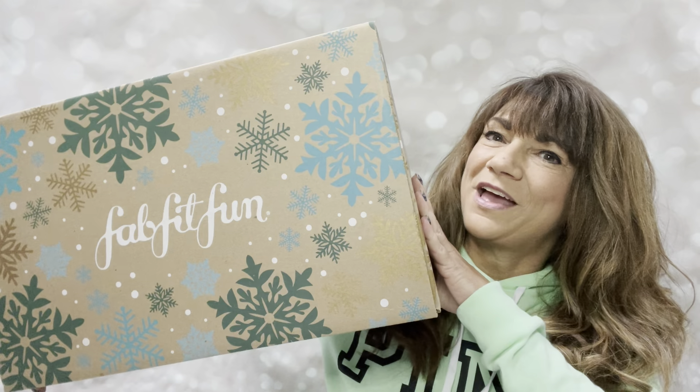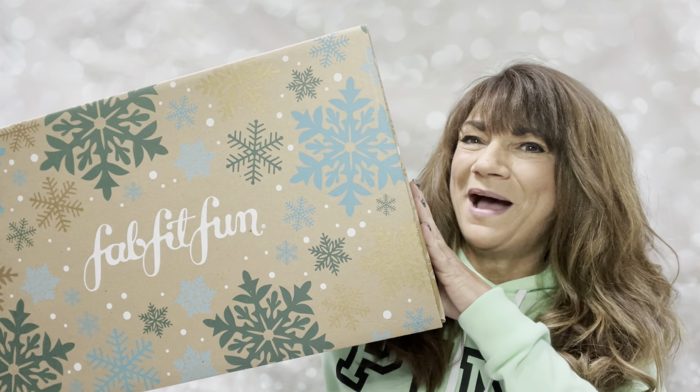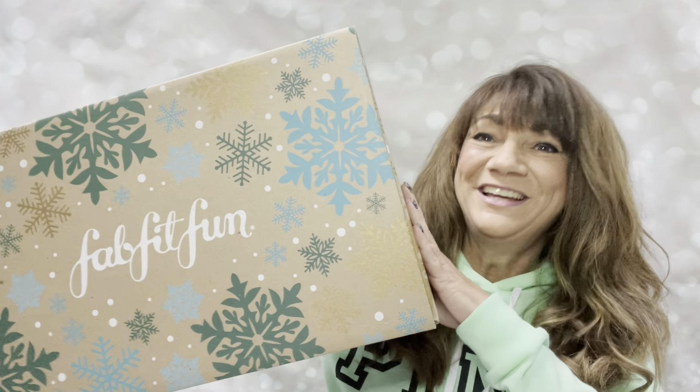I'm back and I have my FabFitFun customized winter box here in my hot little hands. If you're not familiar with FabFitFun, let me tell you just a little bit about it before we dive on into my box. FabFitFun is a quarterly lifestyle box. There are two ways you can sign up — an annual membership or season to season.